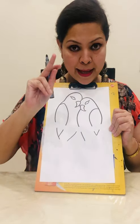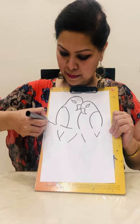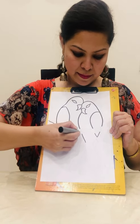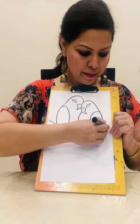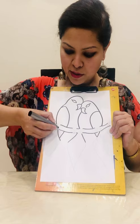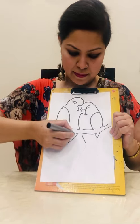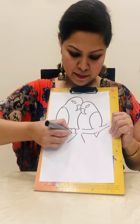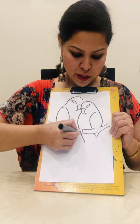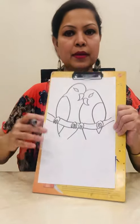Draw the stem on which they are sitting. Draw the two feet of this bird and the two feet of this bird, like this.